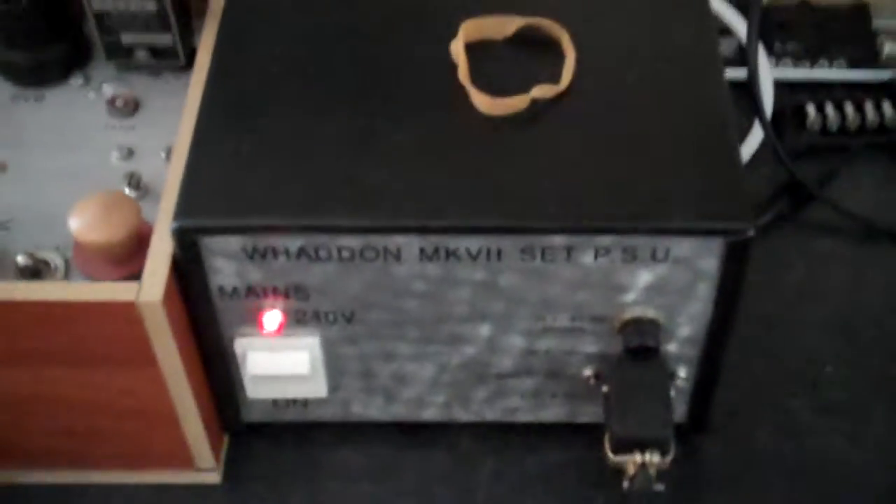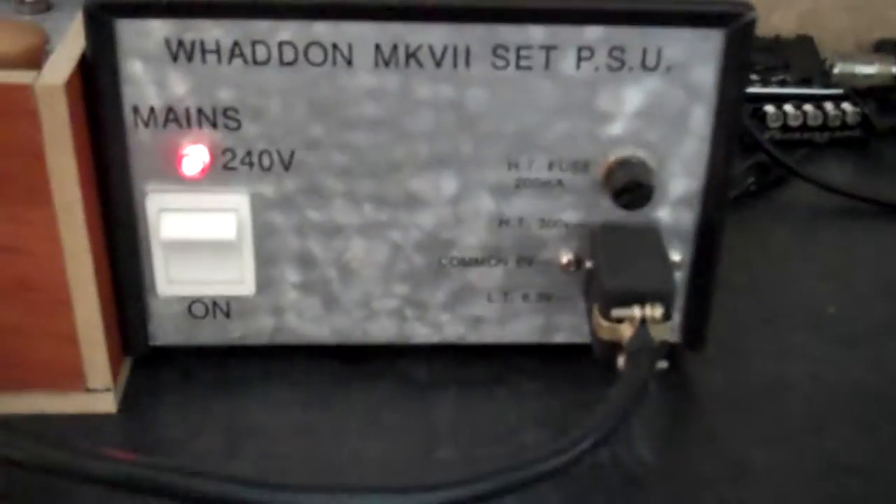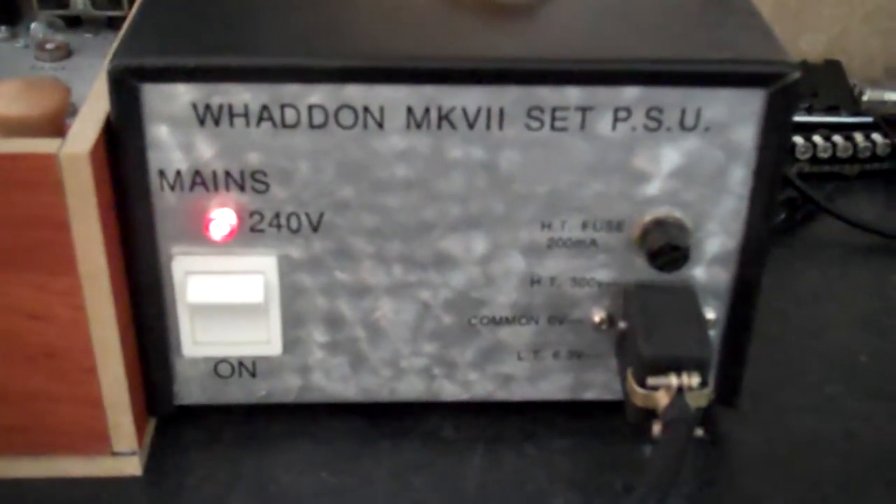And this is its associated power supply, the Whaddon Mach 7, as I said.